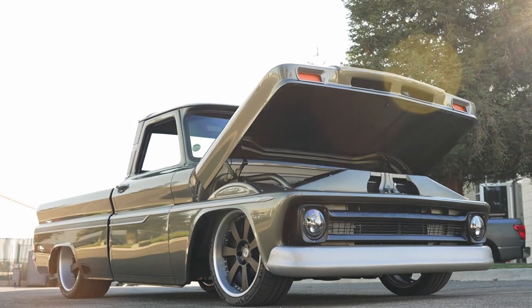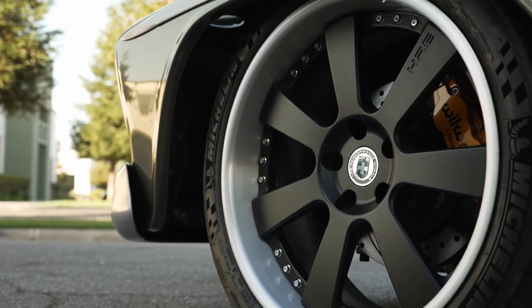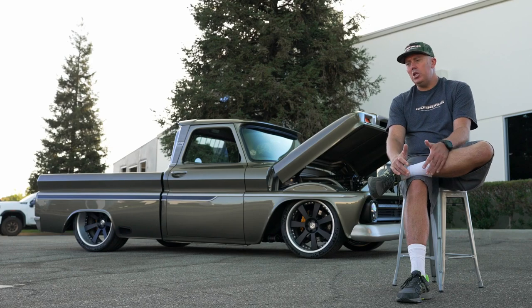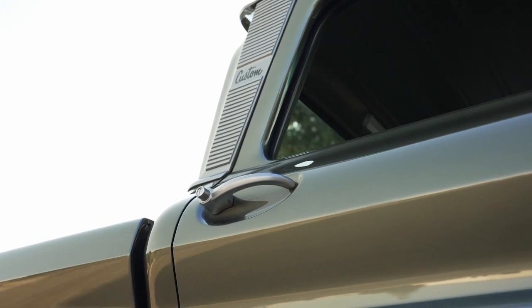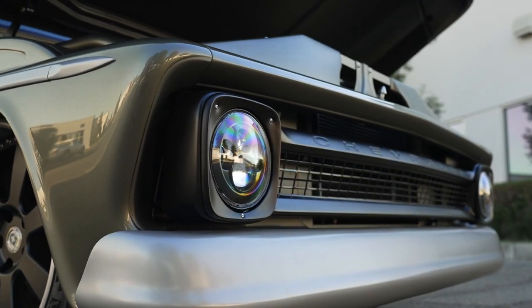These trucks stock really look good as is. You just need to get them to sit right, get the wheels and tires at the right size, position the wheels in the wheel openings properly, and then you can customize from there. The truck has a bunch of small modifications here and there — we've moved the grill in just a little bit to get rid of the bug-eyed look.